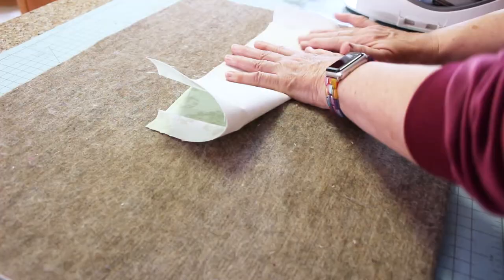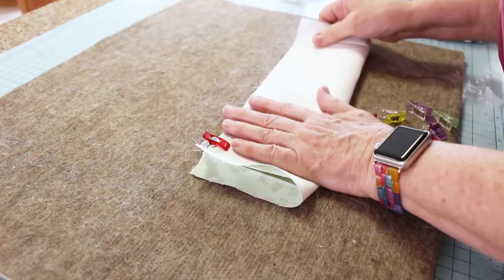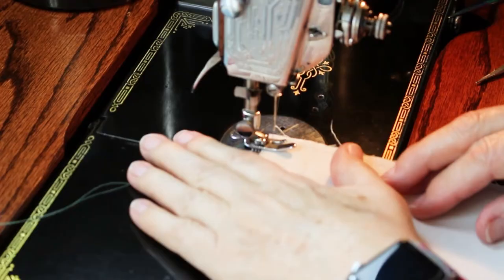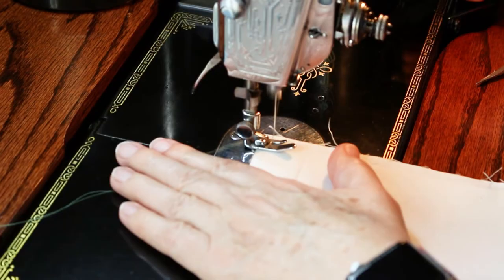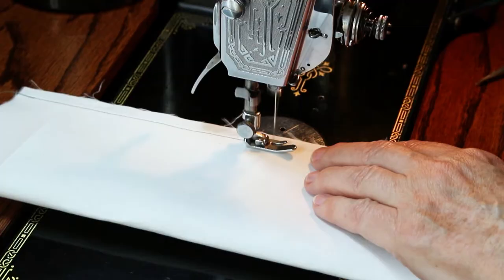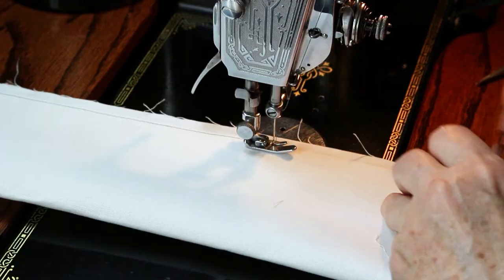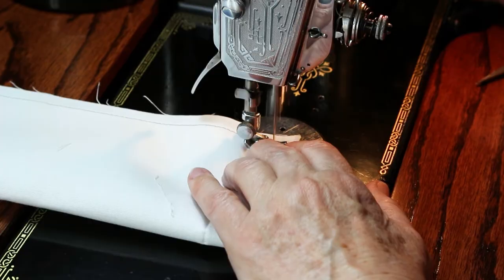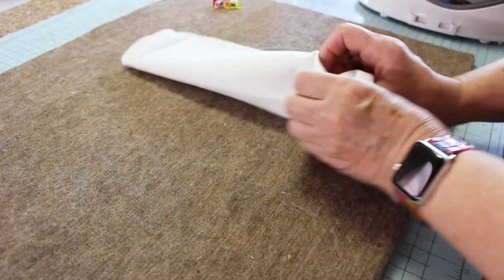I'm going to take this and make one long tube, so I'm going to get some clips and take it to my machine and stitch about a half inch down, using about a stitch length of 12. Next, I'll turn my tube.